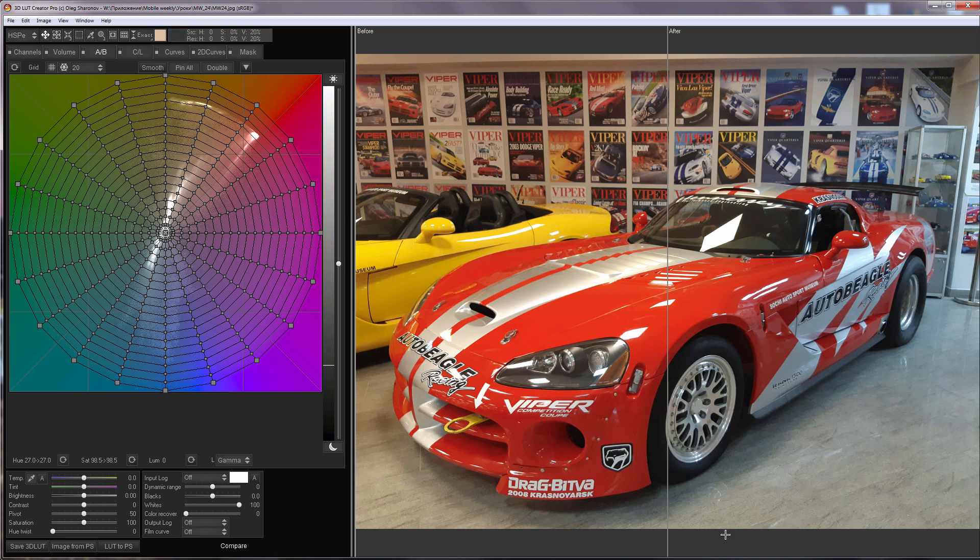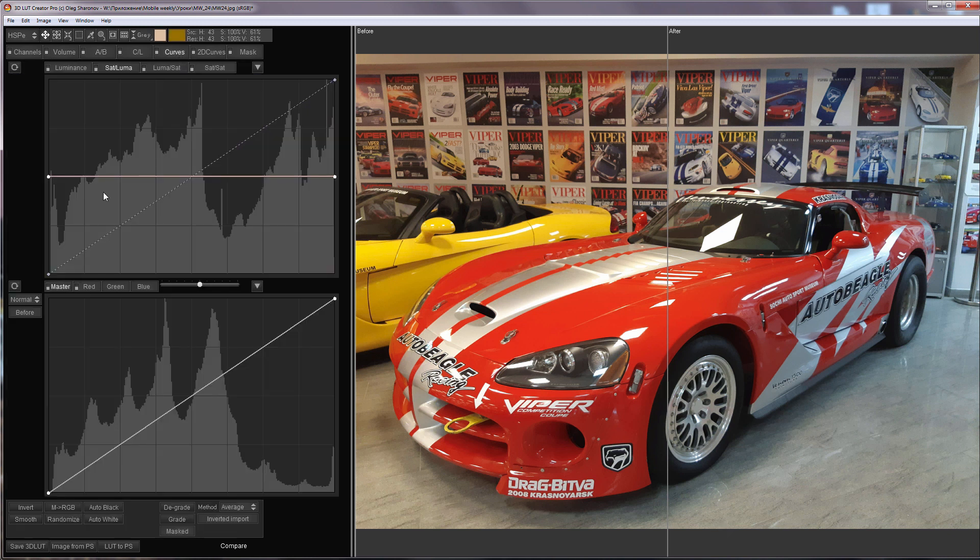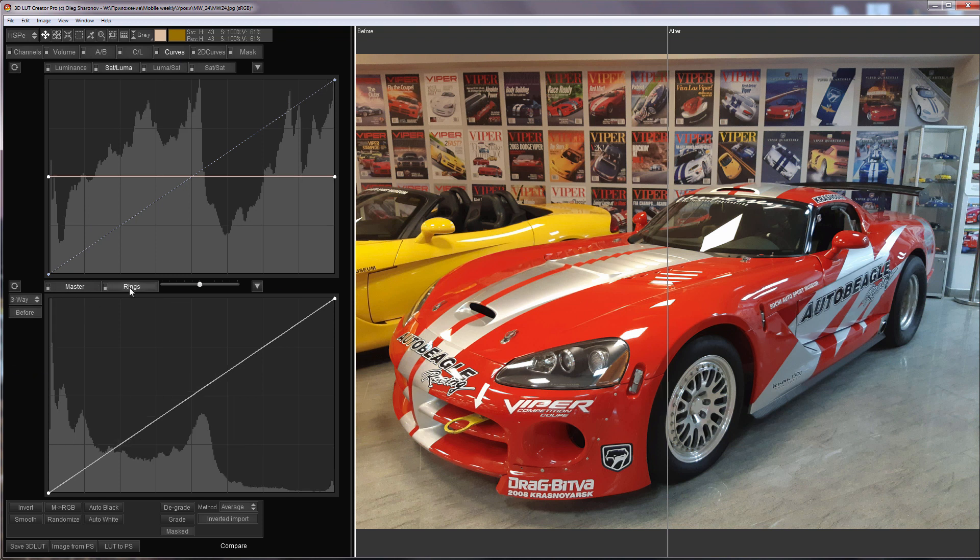In this video I will adjust the white balance using color rings. I select the color rings in the drop-down list on the curves tab. There's a separate lesson on the channel about color rings — how do they work?